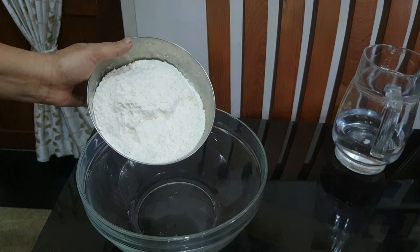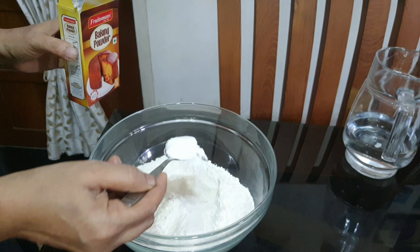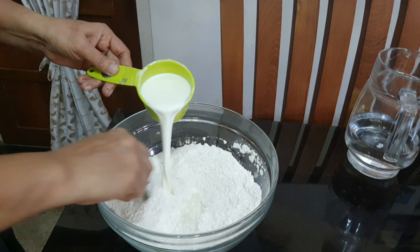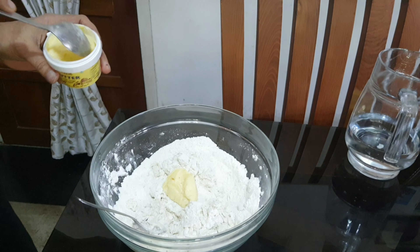This is the chicken filled buns. For the dough: 3 cups of flour, 1 teaspoon of baking powder, 1 teaspoon of sugar, 1 cup of salt, and 2 teaspoons of butter.